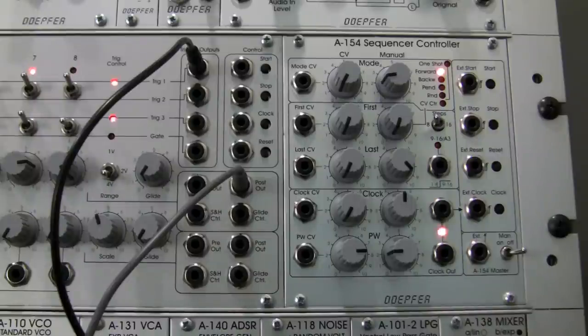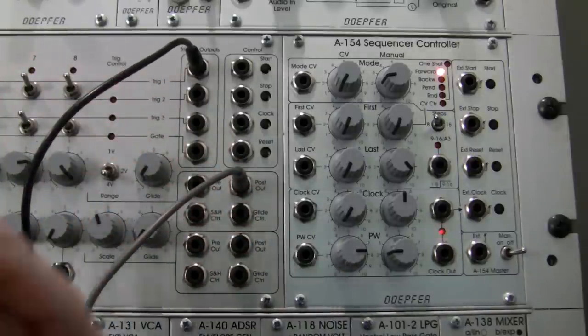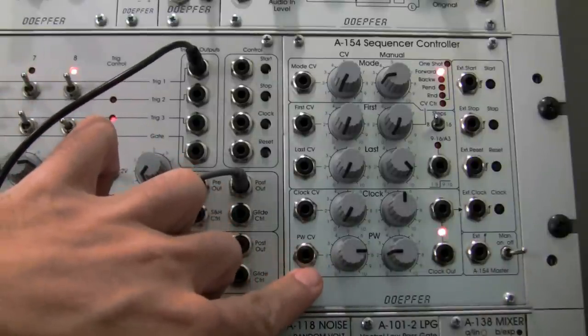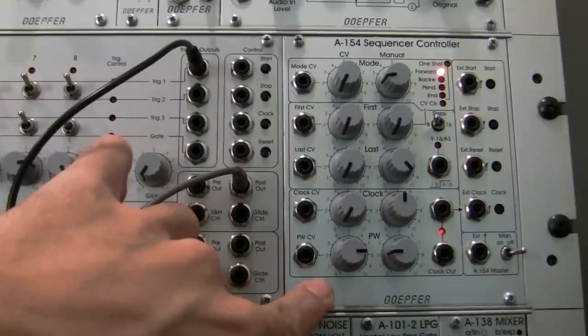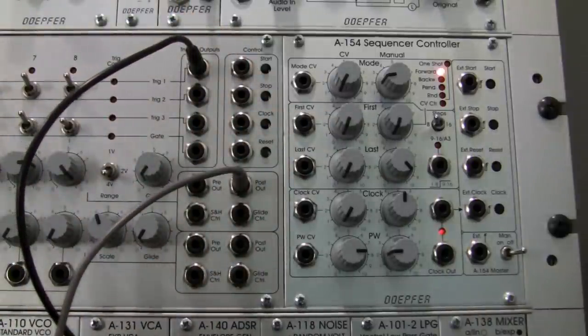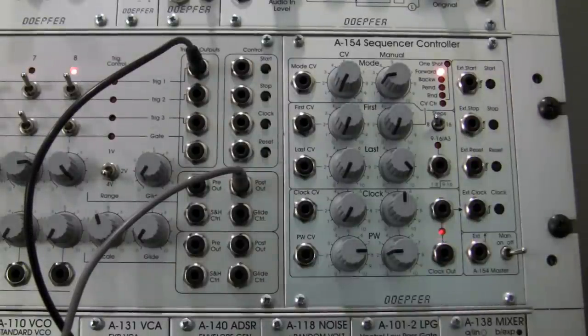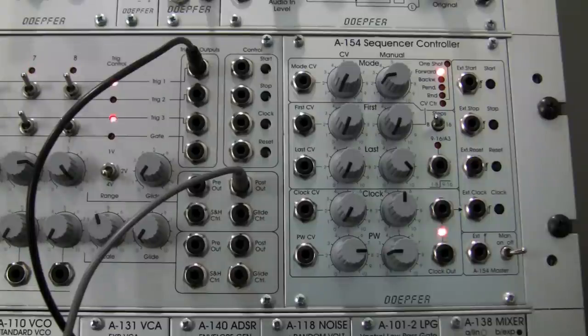In the upcoming segment we're going to be looking at modulation of the A154, including CV controlling the pulse width, CV controlling the clock, maybe first and last step controlling, as well as adjusting the modes by external CV control. I hope you found this demo fairly useful — maybe demystifying some of the basic features of this type of setup and why you would or wouldn't want it. Keep on patching out there, thanks for watching, and we'll see you in the next segment.